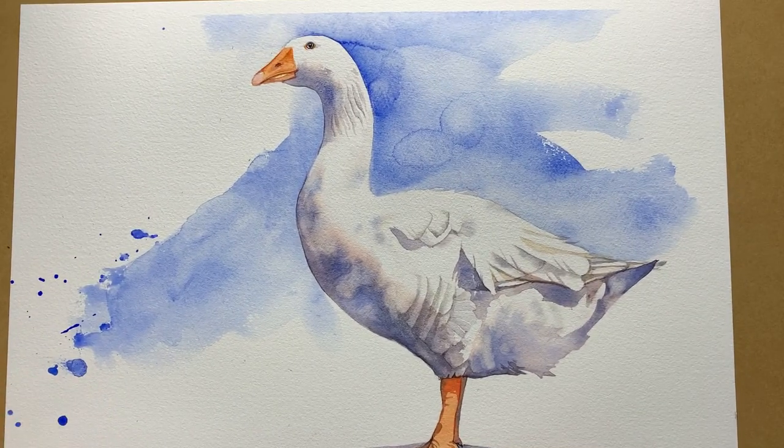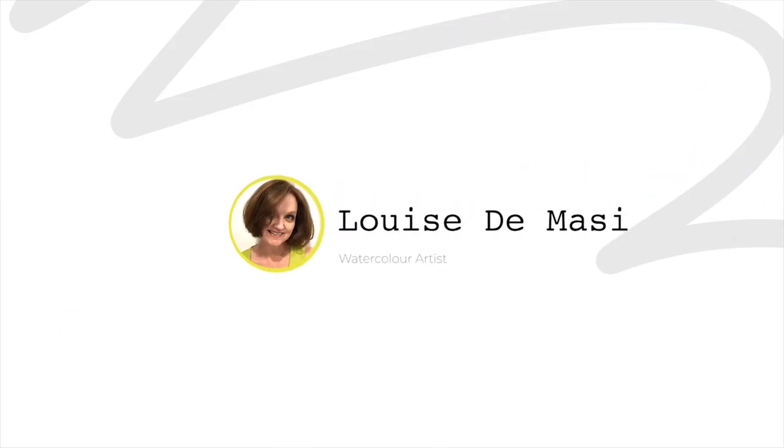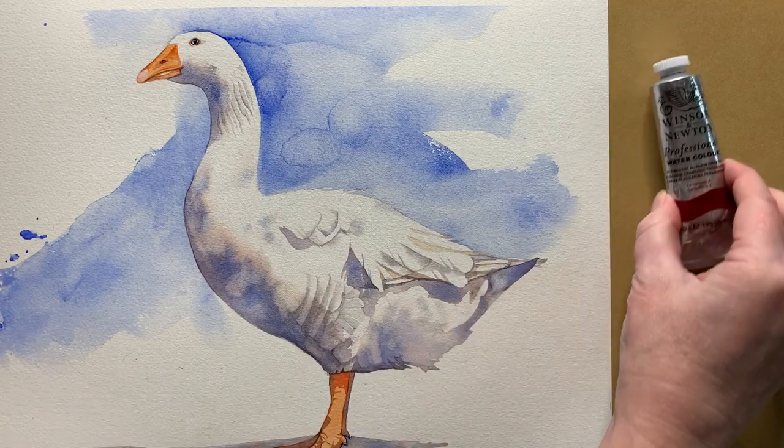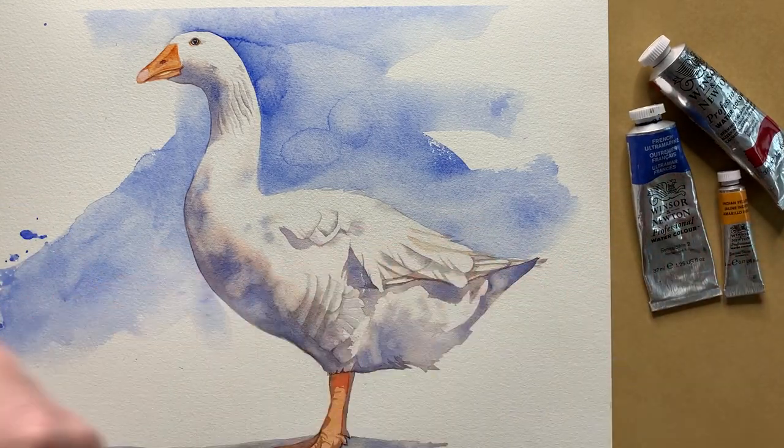I've got lots of different colors in my paint box and more than half of them I don't even use. So to demonstrate that you don't need a lot of colors when you first start painting, I've painted this goose where I've used three primary colors only. Artist quality watercolor paints are expensive and I have wasted so much money over the years on colors that I rarely if ever use. They sit in these boxes and hardly get touched. So today I want to show you how I painted this goose using three primary colors and this black waterproof pen for the eye.